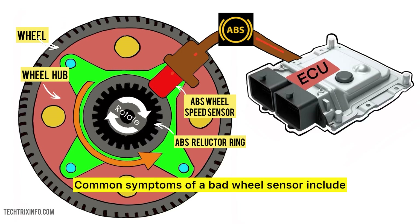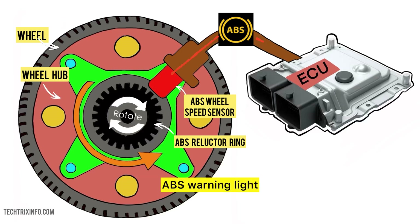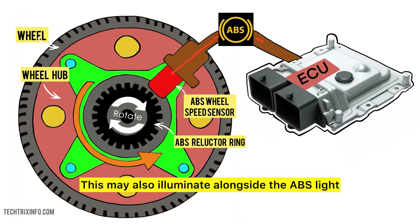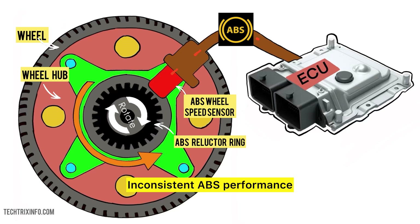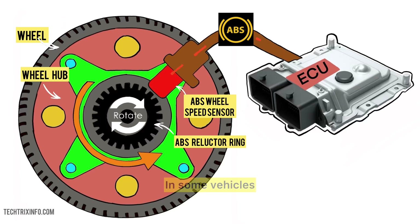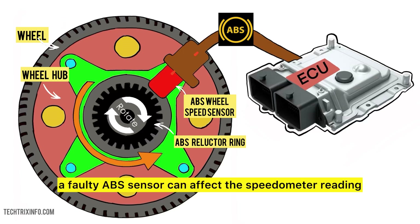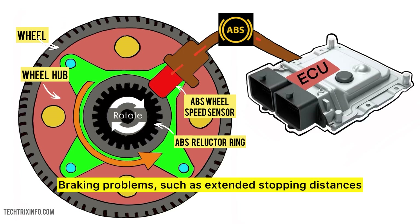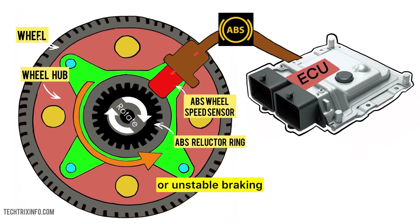Common symptoms of a bad wheel sensor include: the ABS warning light — always the first indication; the traction control light, which may also illuminate alongside the ABS light; inconsistent ABS performance, where the ABS may not activate when needed; speedometer issues, as in some vehicles a faulty ABS sensor can affect the speedometer reading; and braking problems such as extended stopping distances or unstable braking.